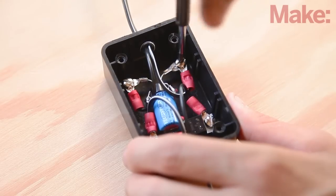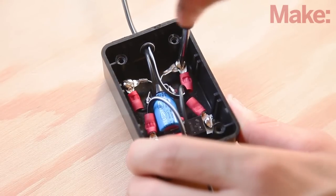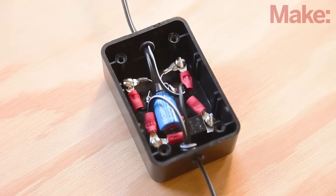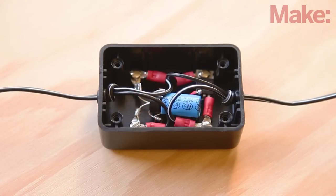One at a time, remove and reinstall the screws from the mounting holes in the box, securing the lugs from the adapter plug cable as shown. The polarity on the rectifier side doesn't matter, but on the regulator side, make sure the lead with the white stripe is connected to the positive output.